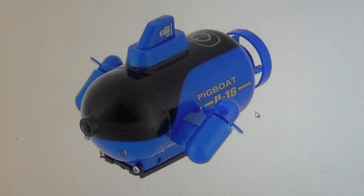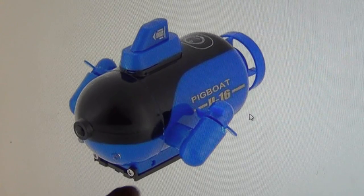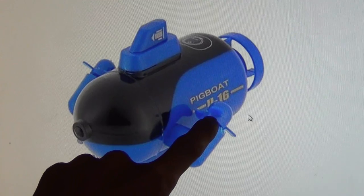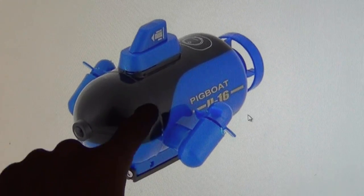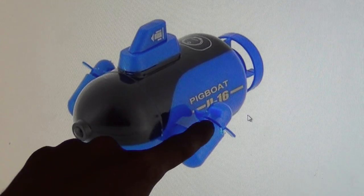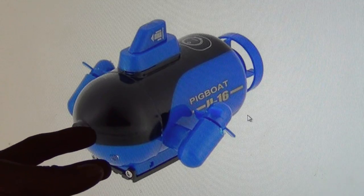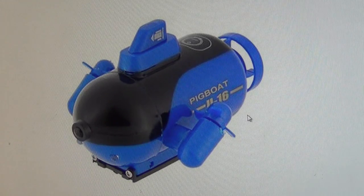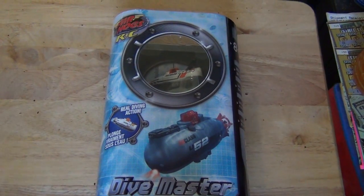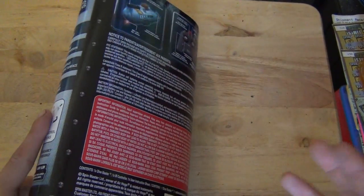As you can see here on the computer, most other micro submarines — this is one picture I found online — most others have these props that just push upwards, so they're actually pushing the submarine downward. They don't actually fill or have any type of depth control. They just move down by the propeller being used. They're not a technically true submarine in the way that they work. They do go underwater, but that's the version I did not want. I wanted to find something that had more true controls and would actually work.